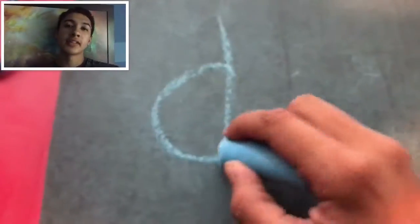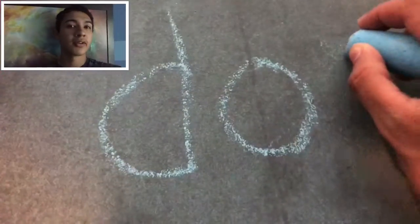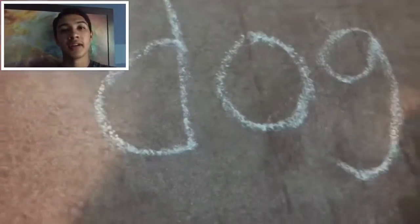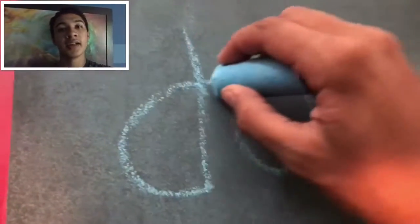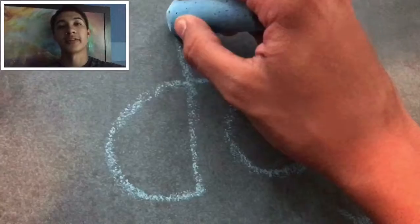This is drawing a dog using the word dog. It's a bit cartoonish, but it is a lot easier than you would think. For those who aren't necessarily artistically talented, this is a very fast and easy way to draw a dog and maybe impress your friends with it.